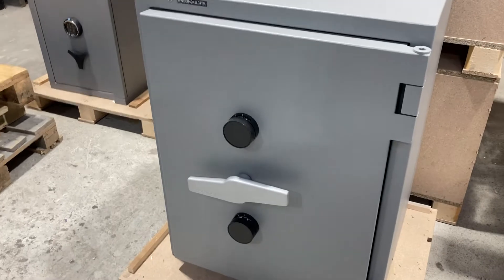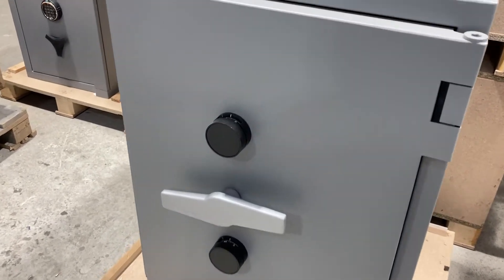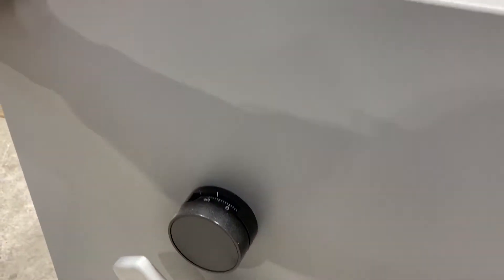It's locked with two manipulation resistant combination locks, so once they're both unlocked we can open the door.